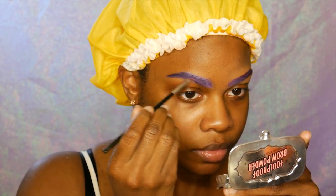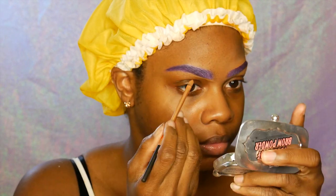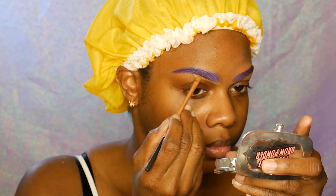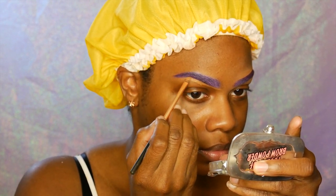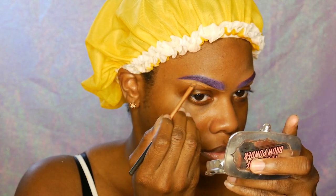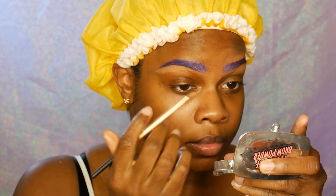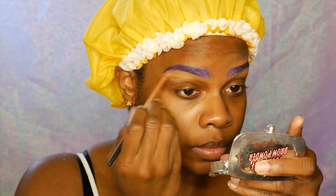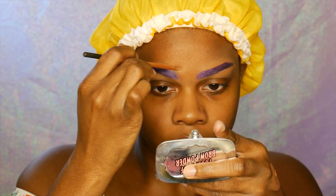I'm using the Shade Tape concealer from Tarte to correct any little mistakes that I might have done with my eyebrows, and I am in the color Deep for this. Off-camera I applied my primer — right now I'm using the Tarte Poreless Mattifying Primer. It used to be called something else like the 24-hour primer, and then they changed it to the mattifying poreless, and I am obsessed. I've been using this thing for months now and I'm in love with it.